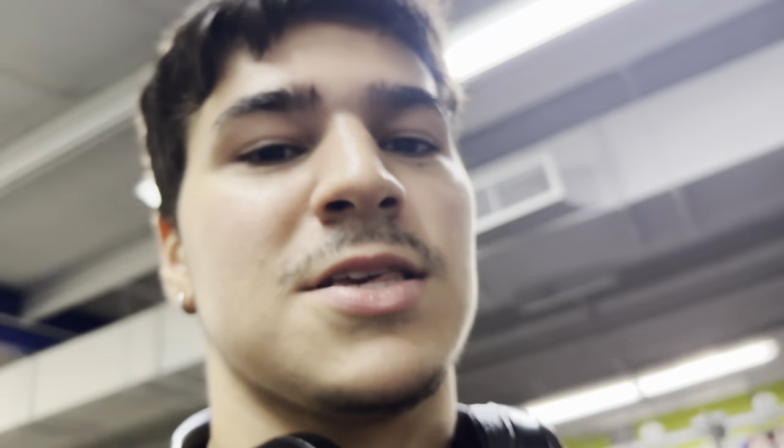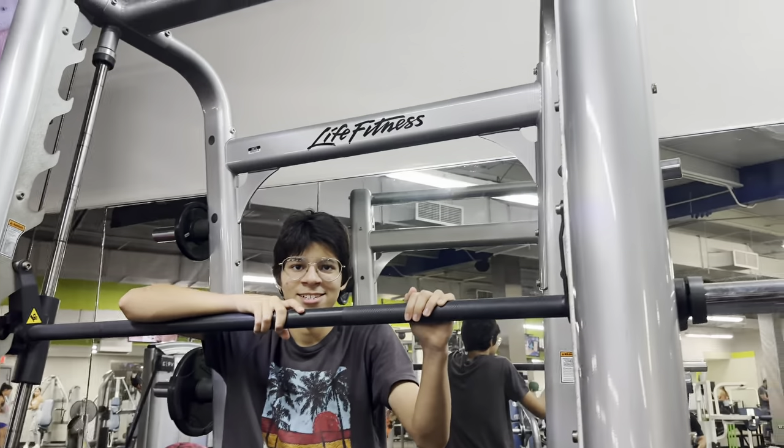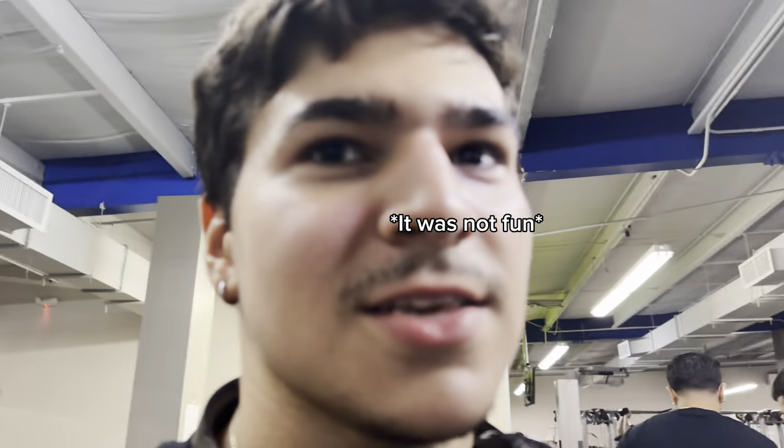The hack squat machine is being used, so right now we're going to use this other Smith machine that's on an incline to do sissy squats. We're going to be using this Life Fitness incline Smith machine for sissy squats. I'm not totally sure I'll be doing them correctly since I haven't done that many sissy squats, but we're going to do them — we're going to suffer, it's going to be fun.